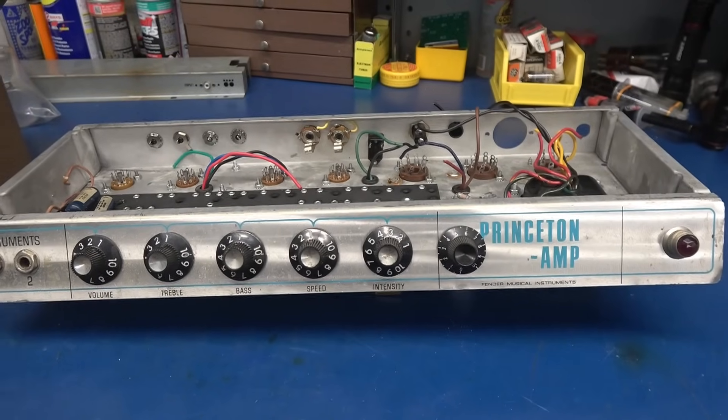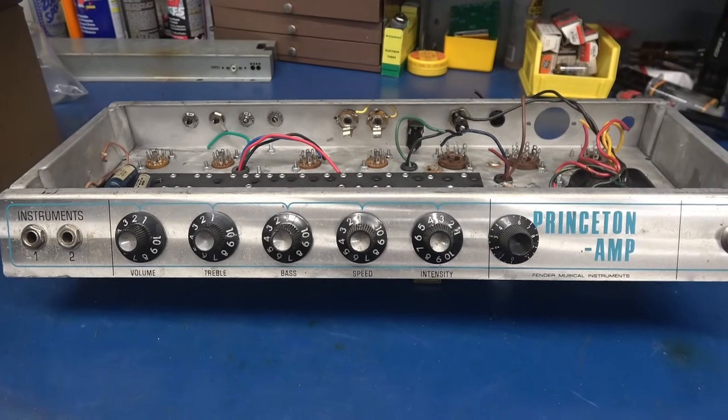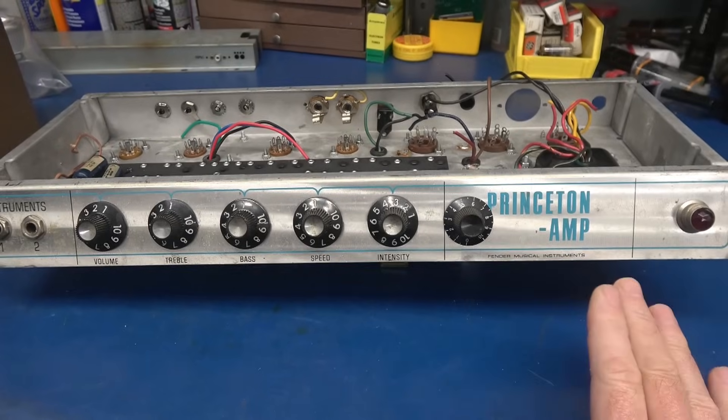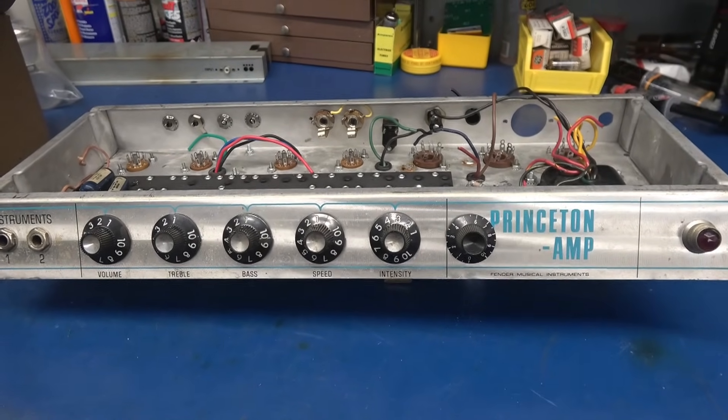I've completed moving all the mechanical parts back over onto the original Princeton Reverb chassis. Now we have the addition of the reverb level control. This will be an AA-1164 build when we're complete.